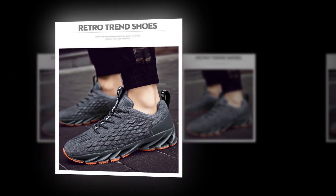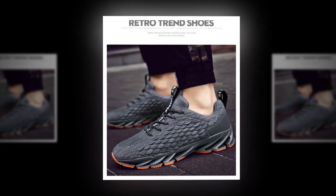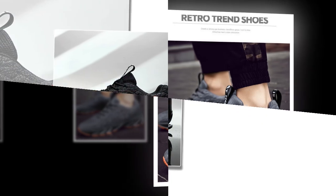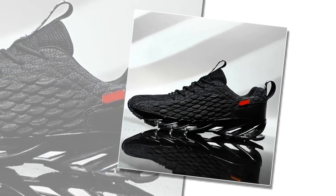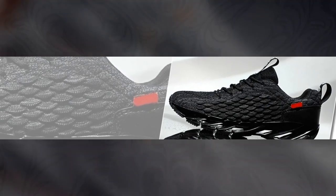Hey everyone, welcome back to our channel. Today we're diving into a detailed review of the Anpots men's casual sneakers, arguably one of the comfiest shoes for standing all day. Whether you're working, walking, or working out, these sneakers promise to deliver on style, comfort, and performance. Let's see if they live up to the hype — please watch the video till the end.